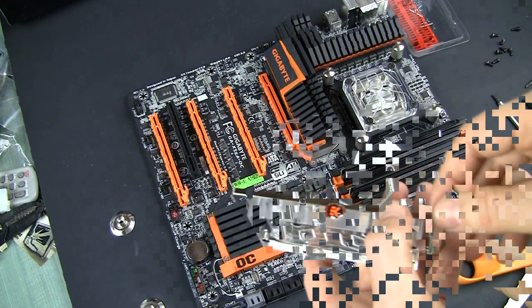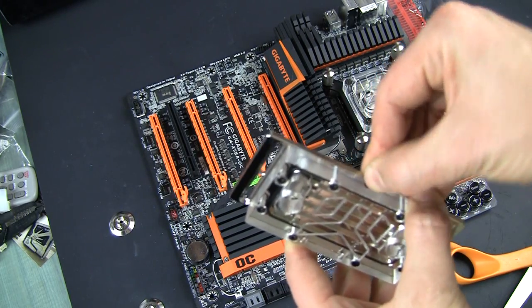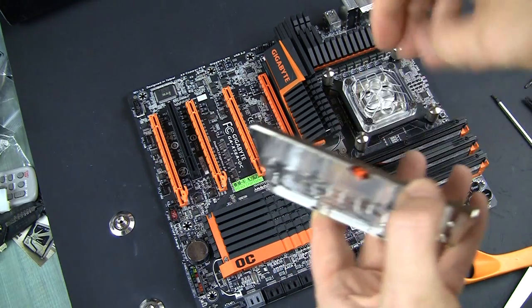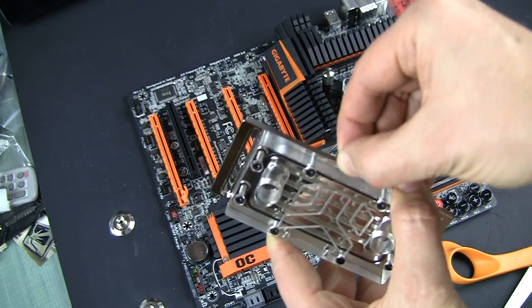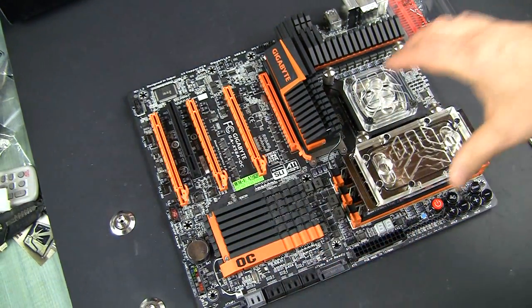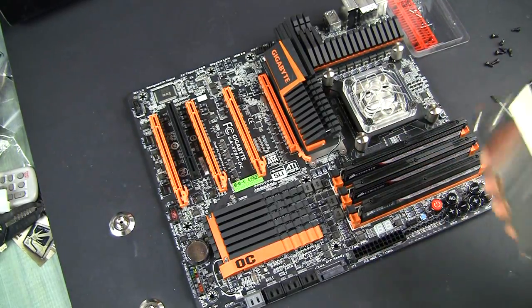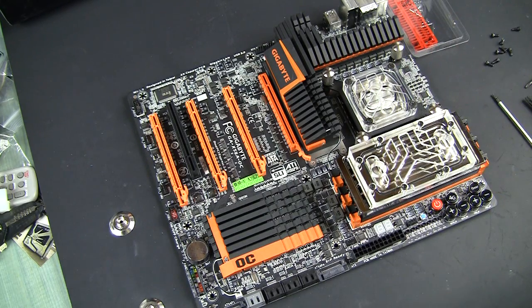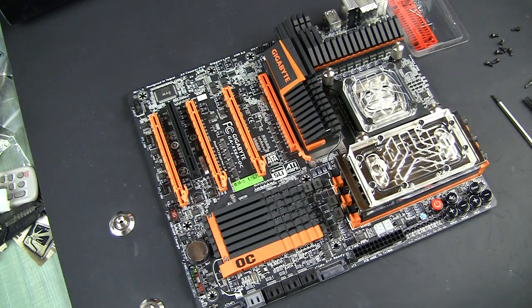And how it will look. Those EK warranty labels are really hardcore, I tell you — good luck taking them off. Just do it for the looks, nothing against the warranty. EK recommends to put thermal grease on the memory and attach the block through the thermal grease. I kind of don't like that idea too much — sounds a little bit too messy.